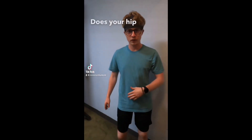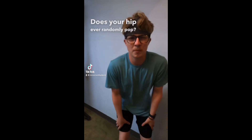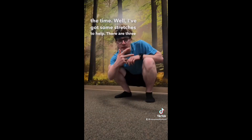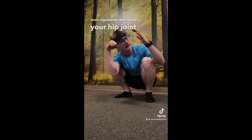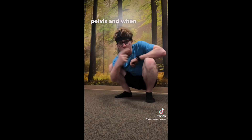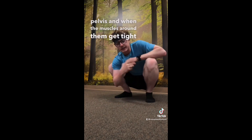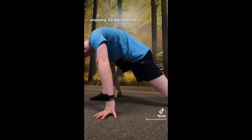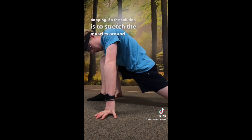Does your hip ever randomly pop? Maybe it pops all the time. I've got some stretches to help. There are three main ligaments that keep your hip joint connected to your pelvis. When the muscles around them get tight, annoying or uncomfortable things can happen, like snapping and popping. So the solution is to stretch the muscles around your hip.